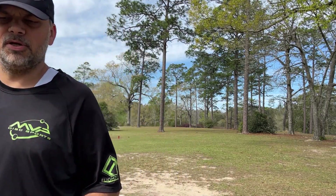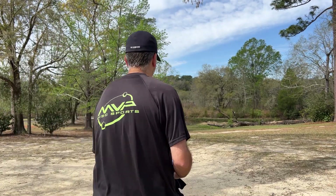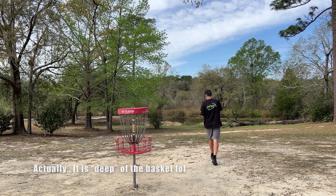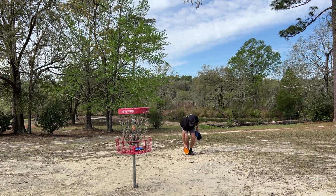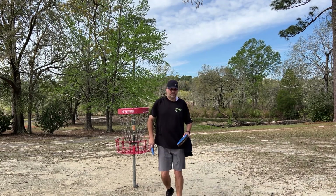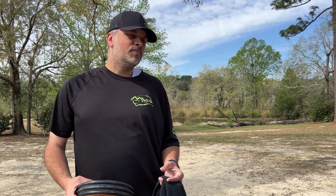Looks good. I can't tell if it's deep or not, but it looks good. Okay, so we definitely did not go deep on this throw. It's really weird — this hole is usually really windy, so throwing a straight and stable putter. Usually it's an overstable mid or an approach disc. So we'll see how it goes in the round.